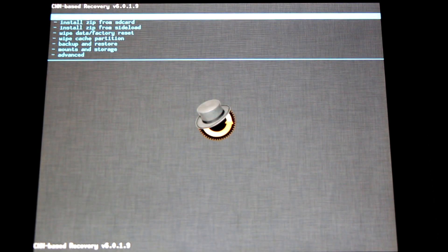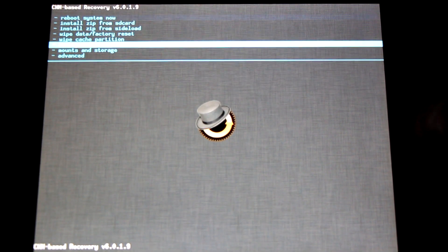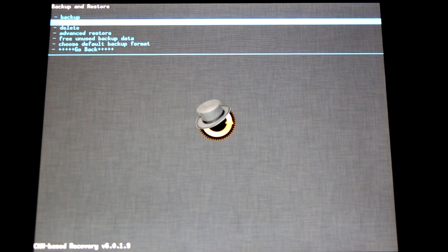Here we are in ClockworkMod Recovery. The very first thing I recommend doing is making an Android backup. This is a full image of everything on your Android device — all the apps you have installed, the setup of your desktop and launcher, everything Android related. This won't back up the media on your SD card like music and videos, but everything Android related will be backed up. To do this, go down to Backup and Restore and select it with the home button. The very first option at the top is Backup.